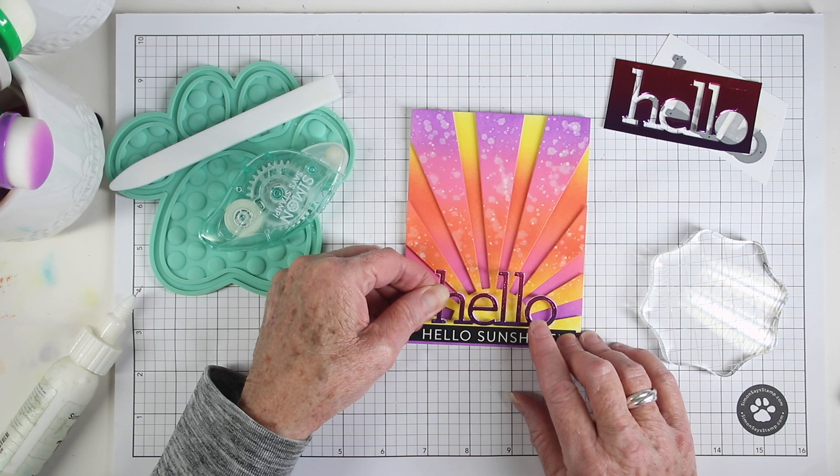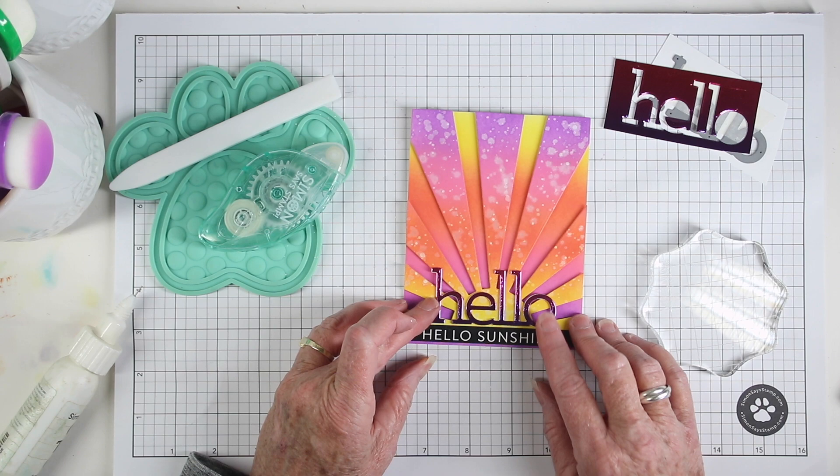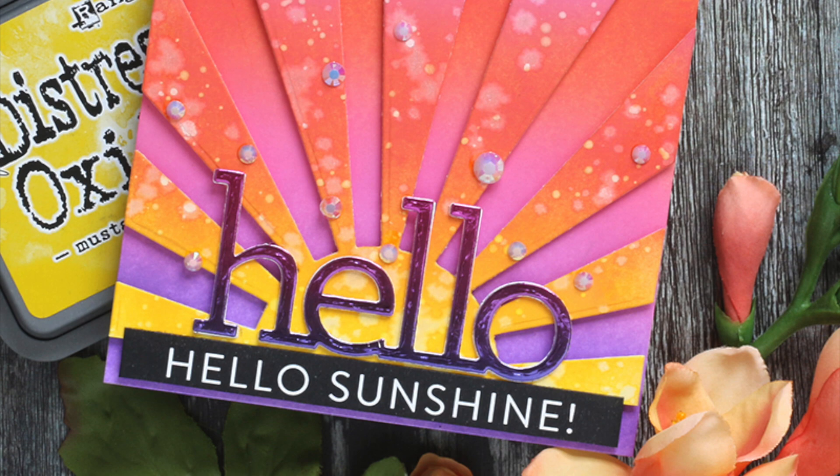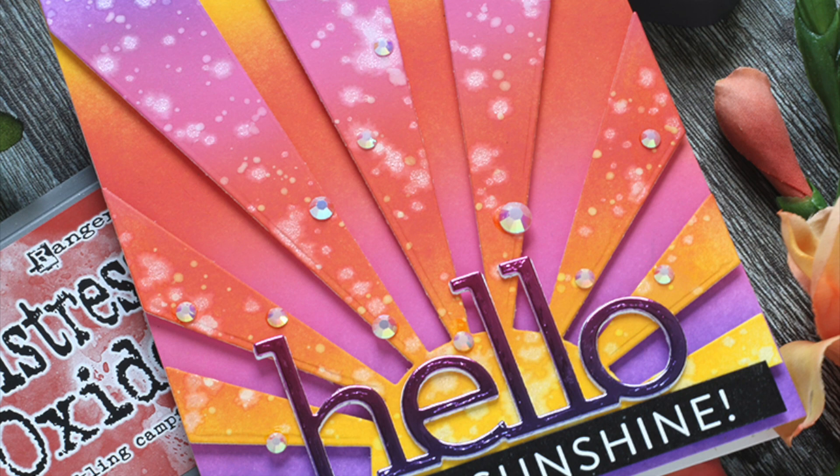I can align this centered right onto the card. To finish the card off I've also used some Pink Fresh Studio glacier jewels, mixing up the sizes and placing them randomly on the front of the card. I hope you've enjoyed this inspiration using crackling campfire as your base color and blending it into yellows and purples.